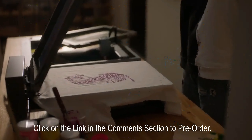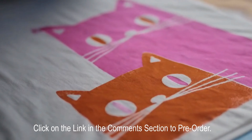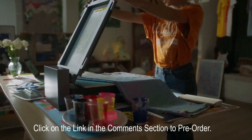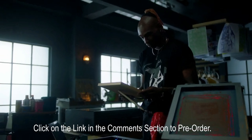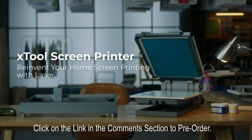Screen printing is a great tool to express yourself. We simplified the preparations so you can focus on the creations. Try your hands at screen printing, and you'll be amazed at your own imagination. X-Tool Screen Printer.